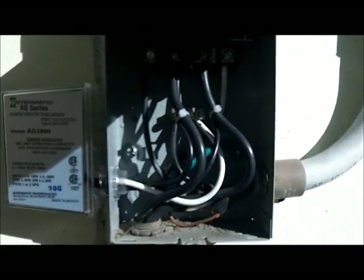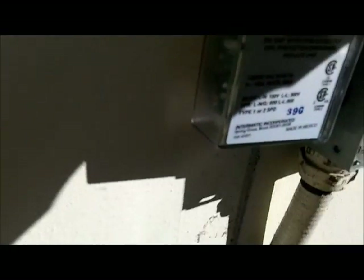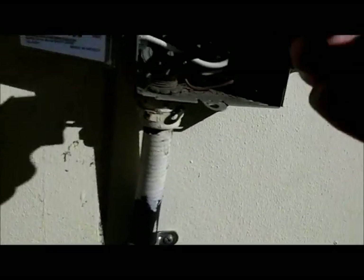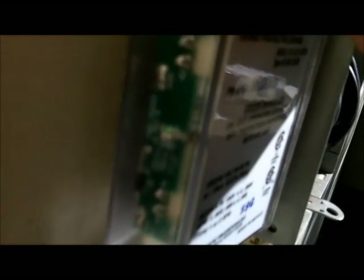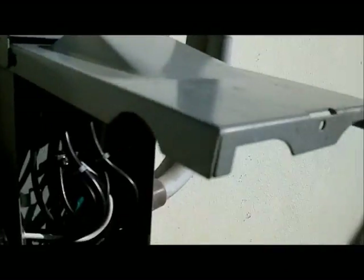Okay, last part. I connected the white wire to the bus, as you can see, and each black one is going to its respective terminal. It doesn't matter which black goes where. I placed the disconnect back and you can see the LED is lit right there — that means the unit is working properly.